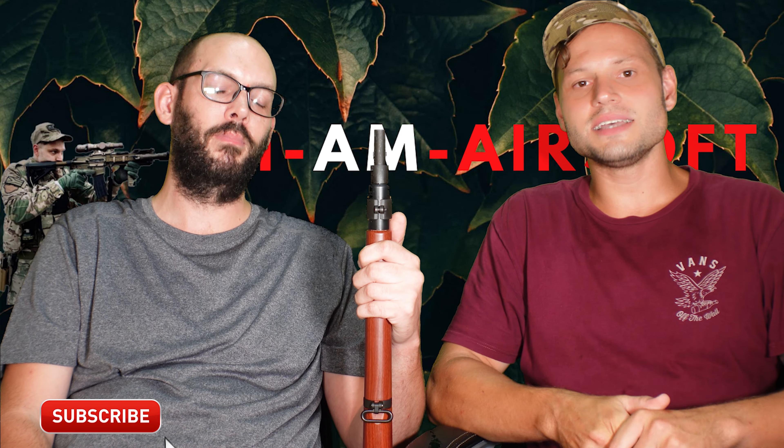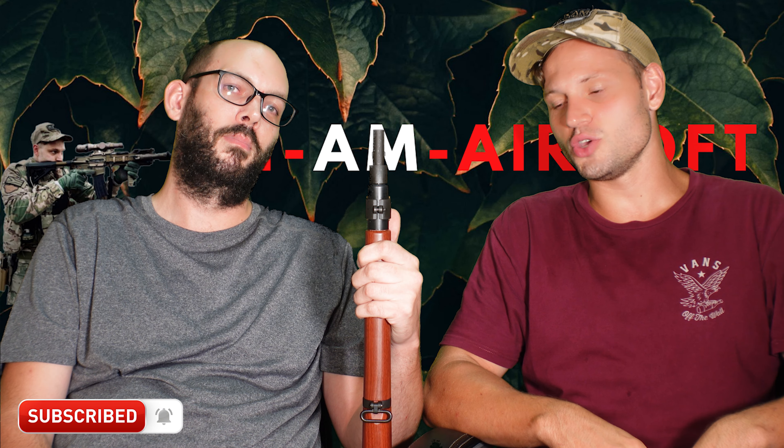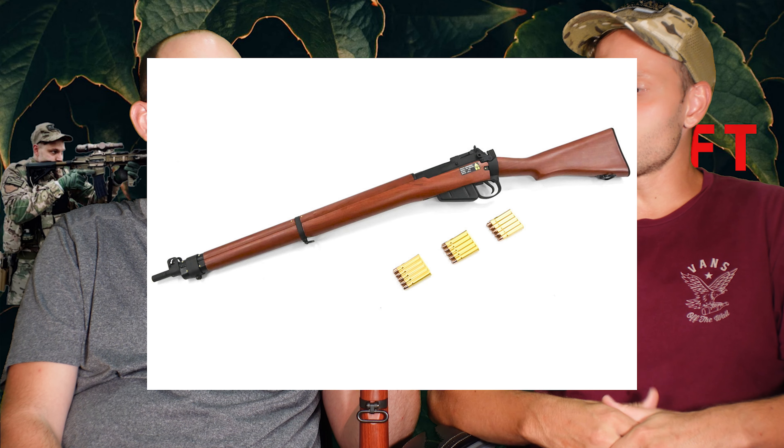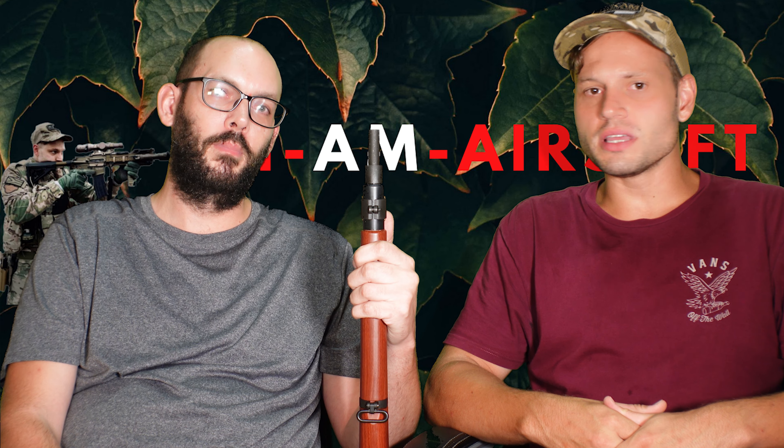What's up guys? Welcome to another episode here at I Am Airsoft. Today I am joined by my good buddy Stu Bucker. He has recently received a new offering from G&G, and it's called the SMLE.